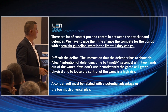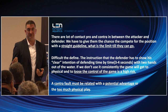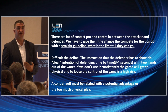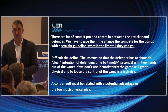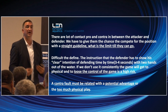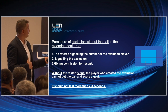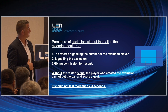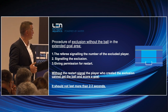In the disposition, the contra foul is always a key question. When there is contact and there are no consequences, you can wait a bit — see if the center gets the ball or gains some advantage — and only then call the contra foul. It's not possible to call everything and it's not required to call everything. We have to call what is necessary. The procedure of exclusion without a ball in the extended goal area — from the two-meter to the six-meter area — is: signal the number, signal the exclusion, and give permission for restart.